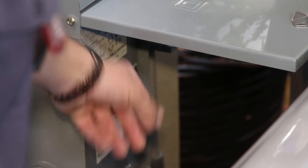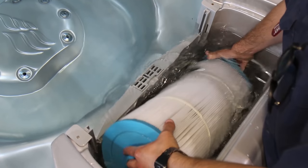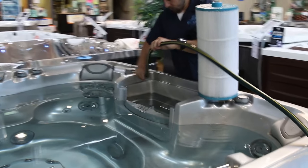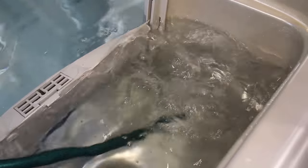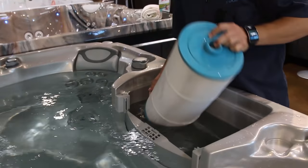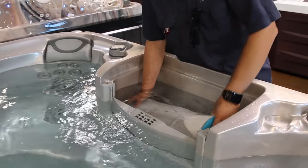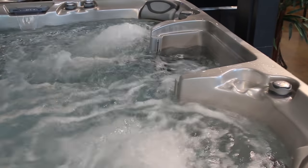For solution one, you're going to want to disconnect your spa from its power source and make sure your spa is properly filled. Then remove your filter and place a garden hose directly into the intake or stand pipe. Turn the hose on full blast for about 25 seconds, then reconnect the power and turn your spa on without the filter in. Then turn your spa off, put the filter in, turn your spa back on, and run your jets for a few minutes. This should remove any air that's in your lines, but if not, you'll want to try option two.